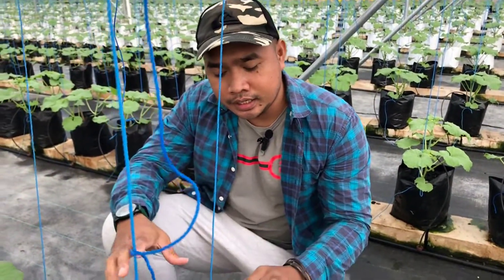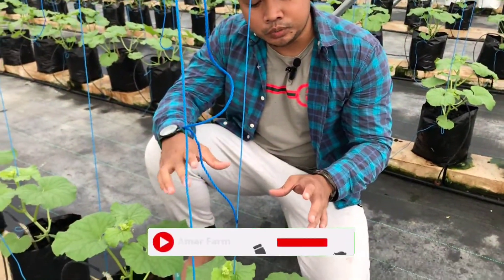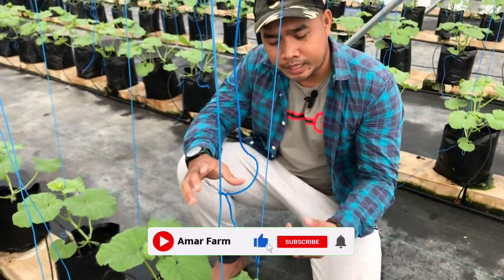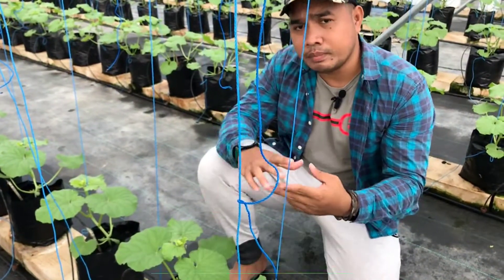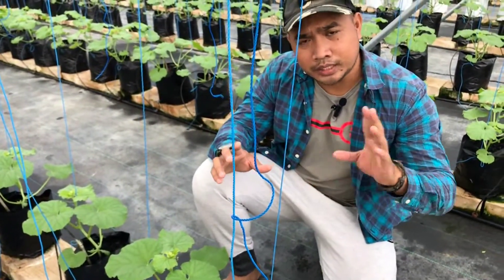Salah satunya adalah pemangkasan daun ke-2 dan ke-3 untuk memaksimalkan batang pohon agar lebih besar. Pemangkasan daun ini kita lakukan 2 atau 3 hari yang lalu.